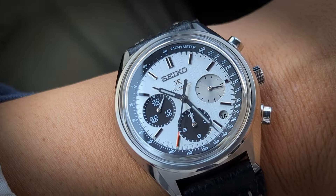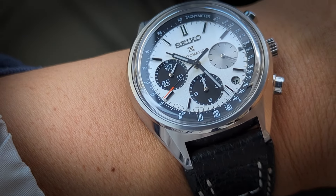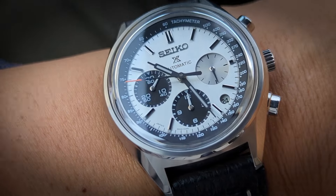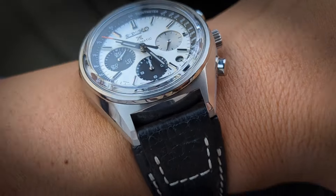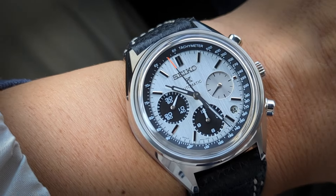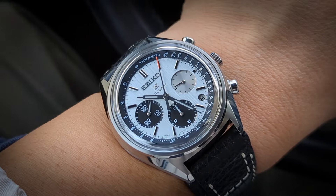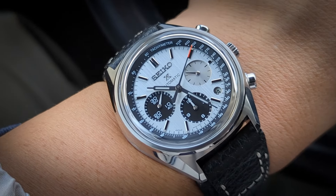But if you really look at all the details — the tachymeter, the applied indexes, the handset, the chronograph seconds, the chronograph sub-dials — there wasn't a running seconds on that original one, and it had a day-date at three o'clock. But almost everything else: the pushers, the general K-shape, the box crystal — so much of it is there. I think this is one of my favorites, if not my favorite, of the reissue or anniversary editions of their Speed Timers.